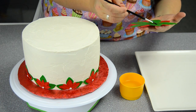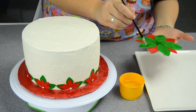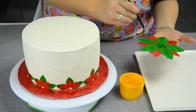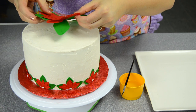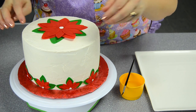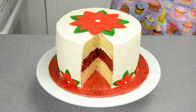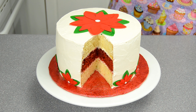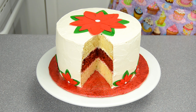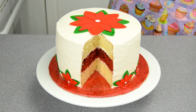We're now going to put the top poinsettia on in the exact same way — gently flipping it over, applying Tylose or water, and placing it in the center. Here's our completed poinsettia cake — we've taken a slice out so you can see the different layers of vanilla and red velvet. We used Photo Frost edible colored icing sheets, available at photofrost.com. Thank you for watching — remember to subscribe, give us a thumbs up, leave a comment, and find us on Facebook, Twitter, and Google Plus.